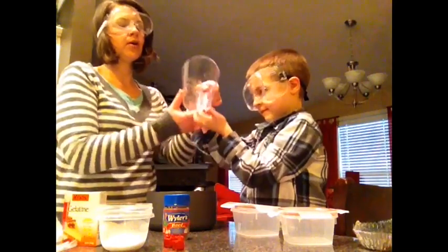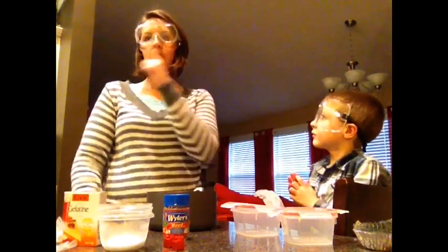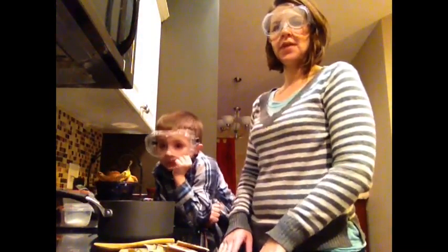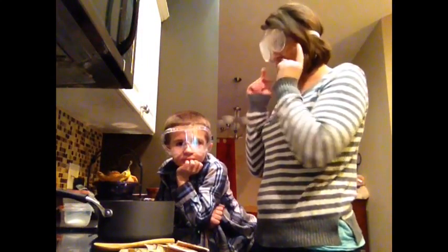Then we're going to pour in our four gelatin packets and put it over heat. So I'm going to move over to the stove. Now we're over here at the stove and we have our safety glasses on for our science experiment, because that's always important.